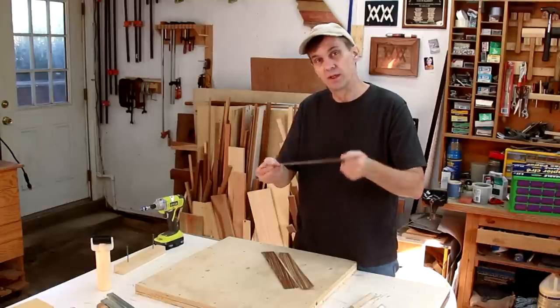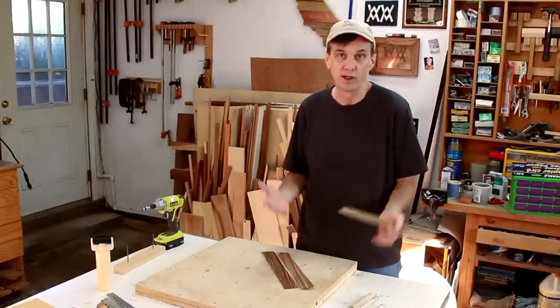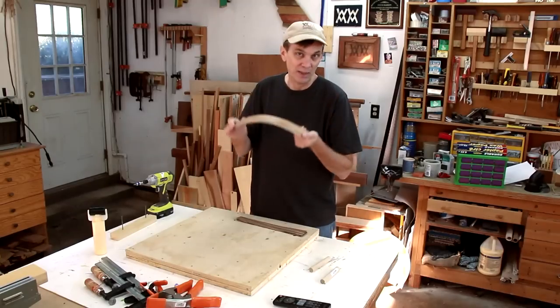The zebra wood seems to bend really nicely. Some woods bend a lot easier than others — oak is a good wood for bending. The thinner you cut your strips, the easier it's going to be to bend them.